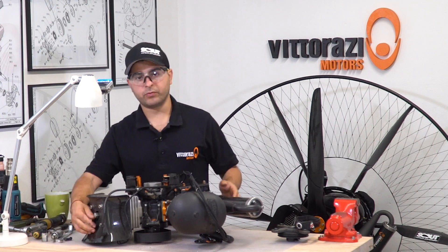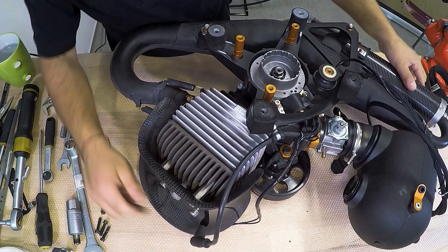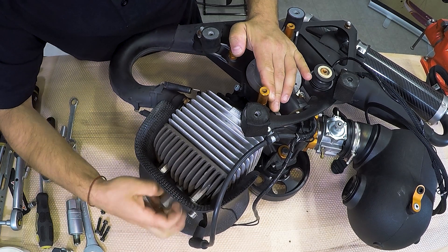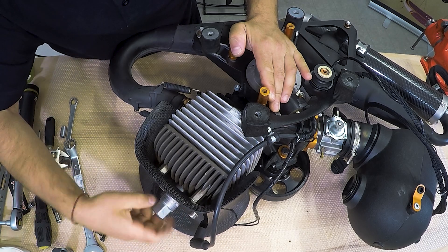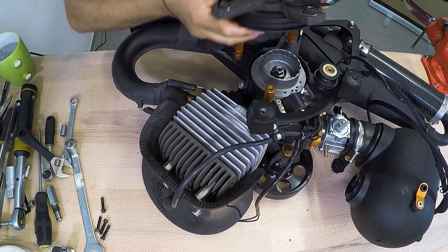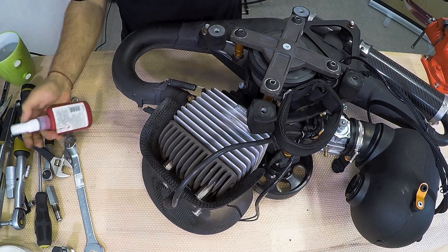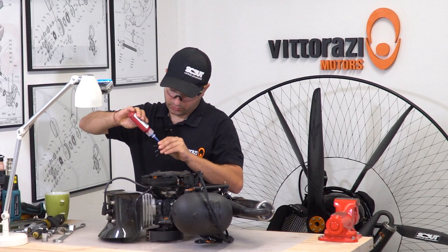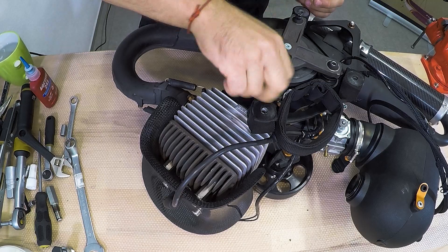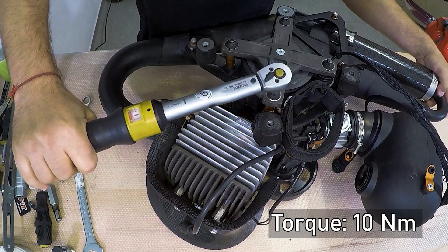All we need to do now is remove the piston stopper, install the spark plug, install the spark plug cap, and install the pull starter. Remove the stopper, install the spark plug, then install the pull starter with a little bit of Loctite because you don't want to lose the bolts. Torque the bolts at 10Nm — they are 6mm bolts.